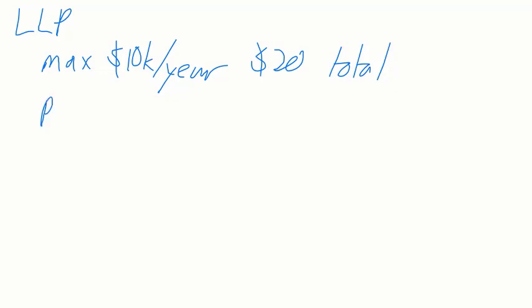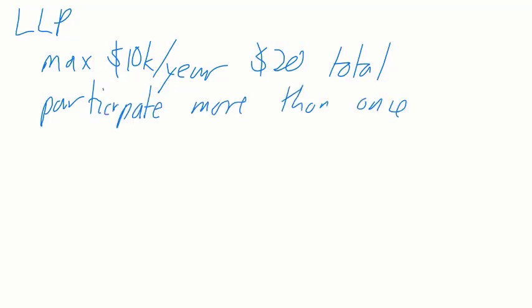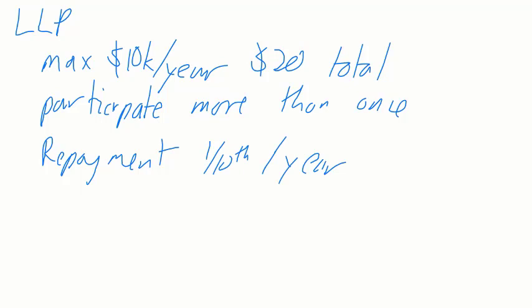It does allow you to participate more than once. Your repayment is one-tenth per year — different than the Home Buyer's Plan, which is one-fifteenth. The Lifelong Learning Plan is one-tenth. The Home Buyer's Plan maximum is $25,000, while the Lifelong Learning Plan is $20,000.